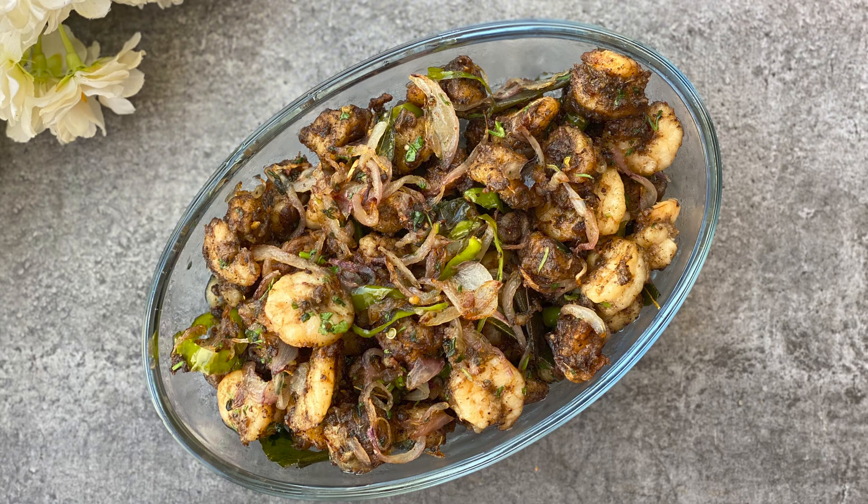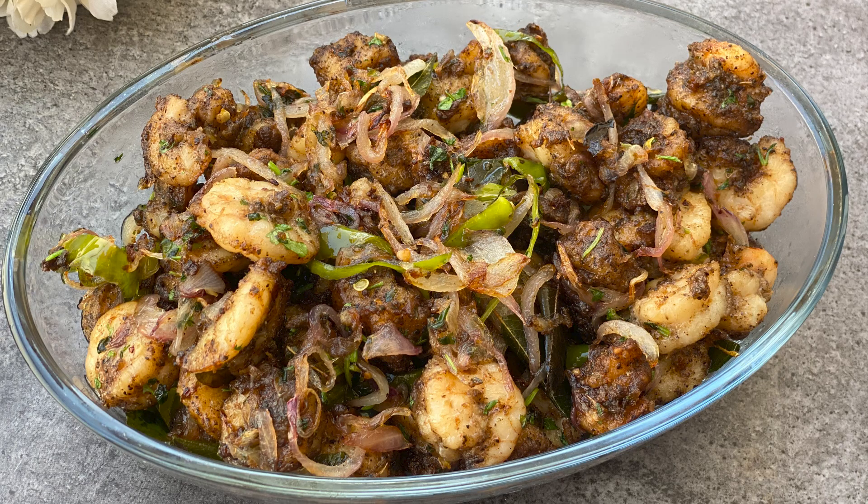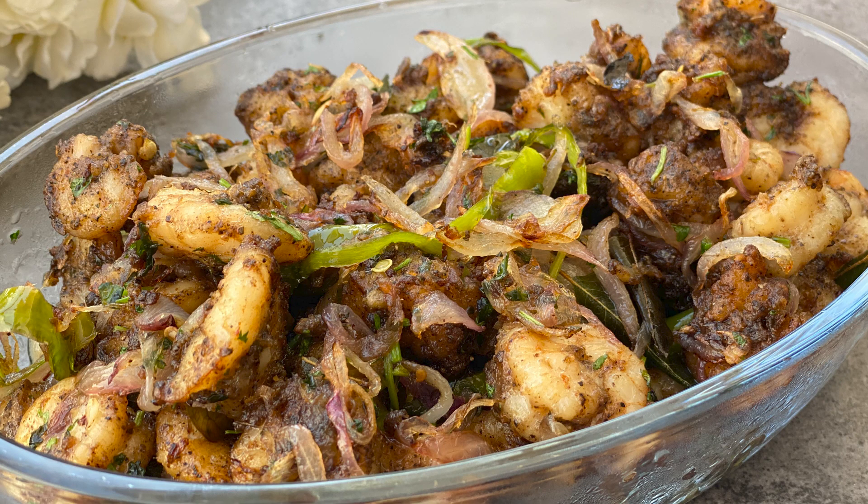Hello and welcome to my channel. Today I'll be showing you how I make prawns pepper fry. It's a delicious and spicy stir-fry made with prawns or shrimps with black pepper. The shrimp stir-fry can be prepared in just 15 minutes and can be served as an appetizer.